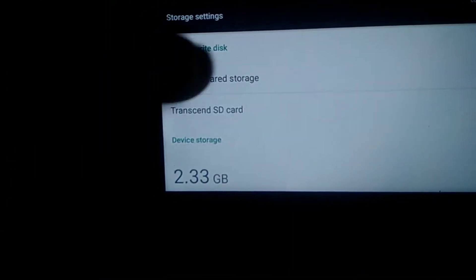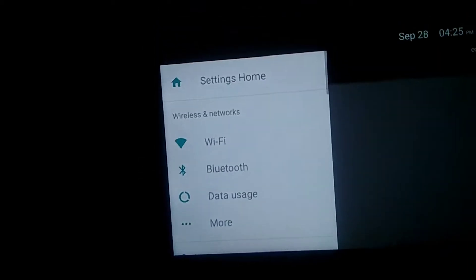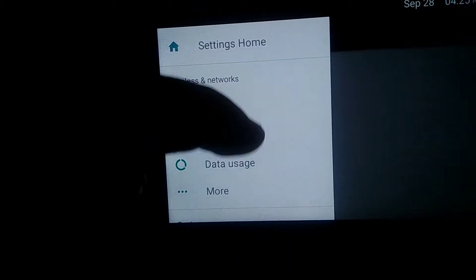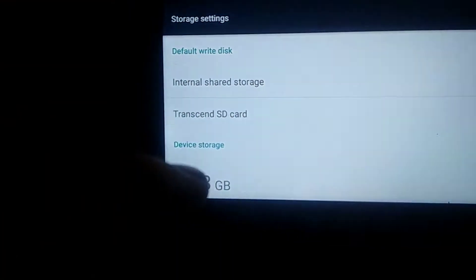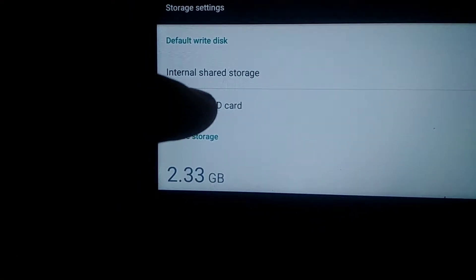Then you still can't do that much, but if you swipe over you can get into a bunch of settings and you can turn on developer mode, though that's not actually relevant for the most part. You just need to go to your SD card.